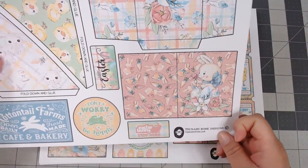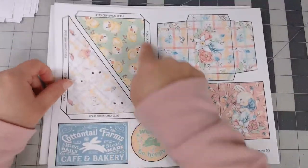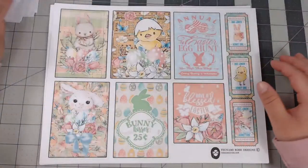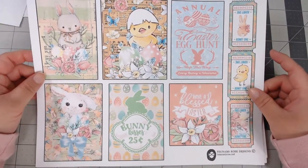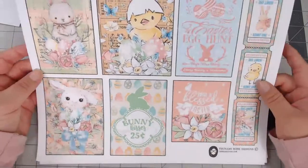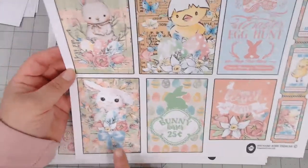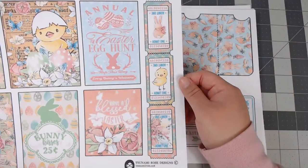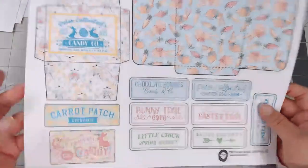There's a little bunny that says 'Easter Bunny Stop Here,' 'Don't Worry Be Hoppy,' 'Happy Easter,' and 'Cottontail Farms,' plus two quarter-tuck spots with cute little patterns. Another page has awesome journal cards — printed on cardstock — with phrases like 'Have a Blessed Easter,' 'Bunny Kisses 25 Cents.' You also get a little set of tickets on the side. This kit is definitely very pastel-heavy.